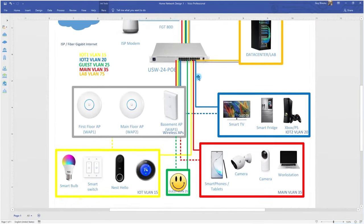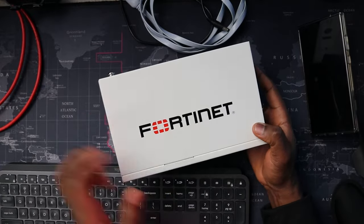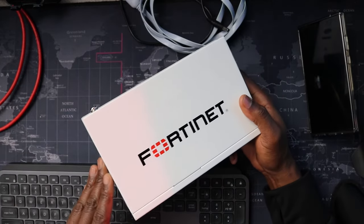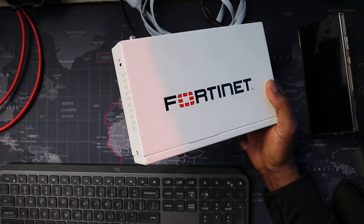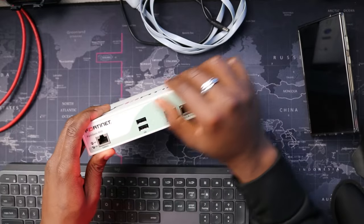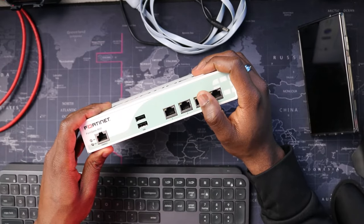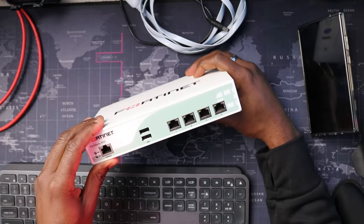I've had questions like: you call it a FortiGate but we see Fortinet on top. Fortinet is the company and FortiGate is their line of firewalls — just like they have FortiSwitch and FortiAP. This particular unit is an older model whose support and updates end around 2022, which is why I got it for a good price. I'll see how it performs.